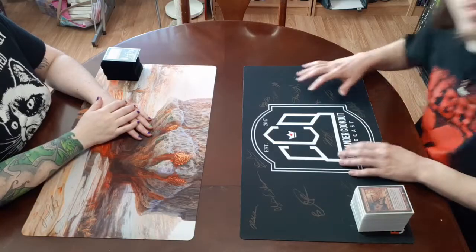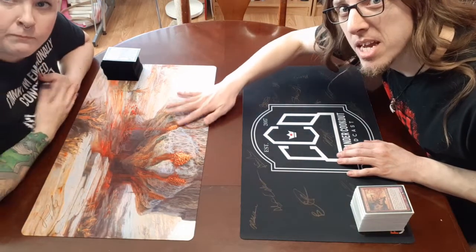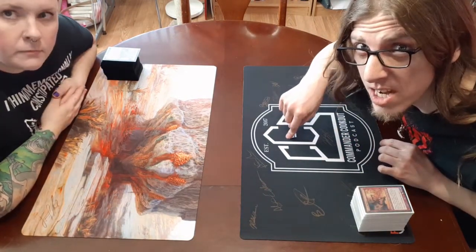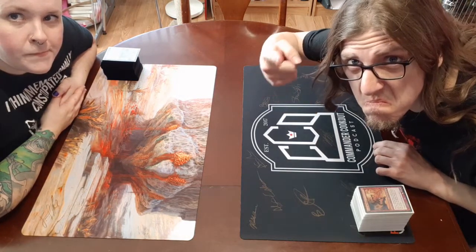Aren't you excited? She's so excited. Hey everybody! So we're at the thing now. Kyla's got my Kirstin Zern Gibble playmat - it's my other favorite playmat after my CCO playmat. There's a few still available at Command and Cookout Podcast, at CommandAndCookout.com slash store, if you want to buy one.